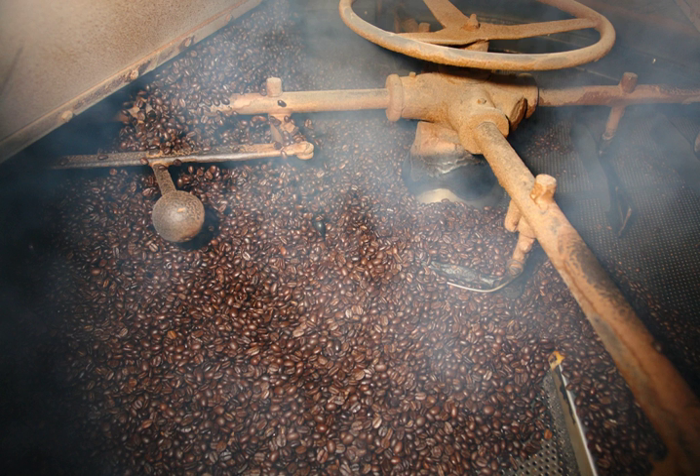Dry roasted foods are stirred as they are roasted to ensure even heating. Dry roasting can be done in a frying pan or wok, a common way to prepare spices in some cuisines, or in a specialized roaster.